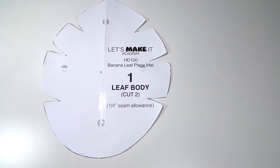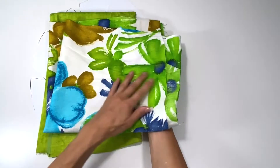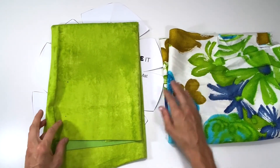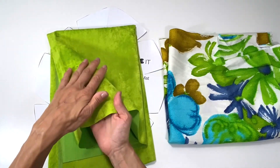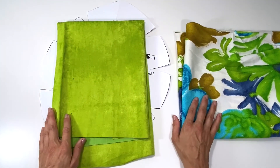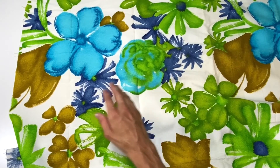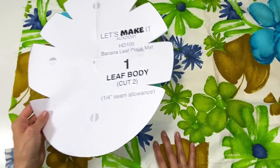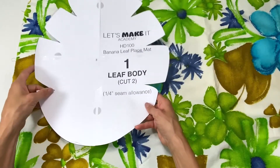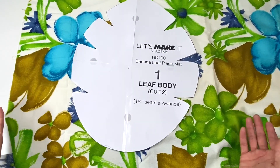For this placemat I'm gonna make with you through the tutorial, I'm gonna use this very bright and interesting vintage floral, and it is a bit softer. So because this is a softer cotton, I chose this canvas that has like a velour nap to it as the bottom. It's really in your face but it's gonna be the bottom or under the placemat of the banana leaf.